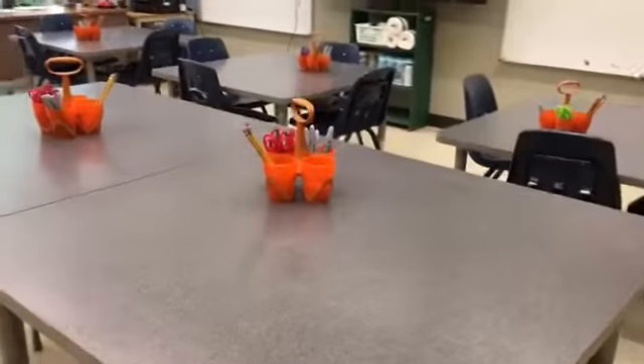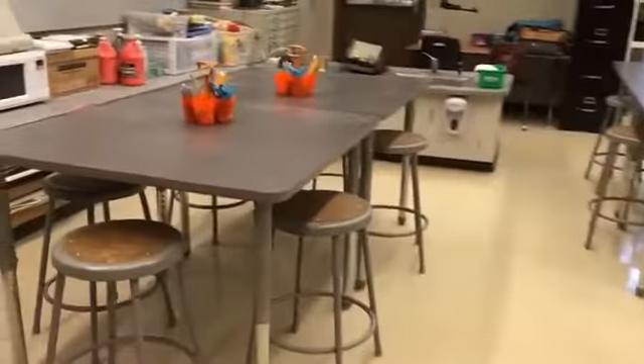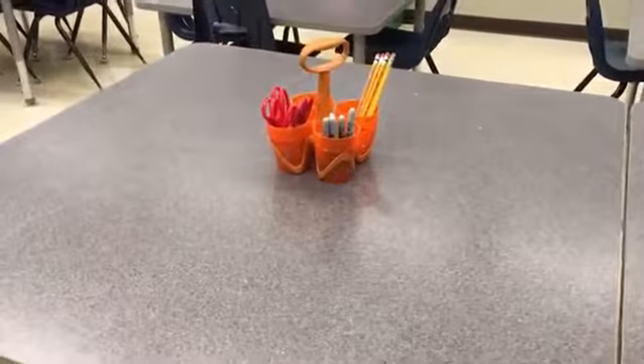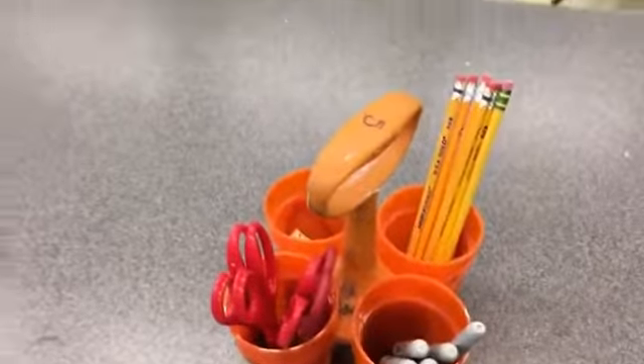You'll also notice a change this year. Our first three tables are separated just like last year, but our back tables are actually pushed together. The table numbers are still going to be the same — this little table right here is table number four and that's table number five. So even the tables that are pushed together are still separate table numbers, and you will see your table number on your basket.